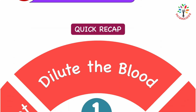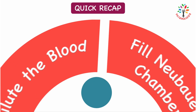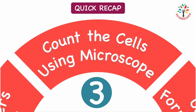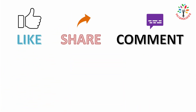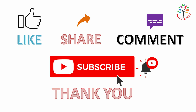Before concluding, here is a quick recap: we collected the blood, diluted it with diluting fluid, filled the Nuber's Chamber, counted the cells using a microscope, and used a standard formula to calculate the RBC count. That's all for today. Please like, share, and comment. Those who are yet to subscribe, please subscribe to my YouTube channel. Thank you.